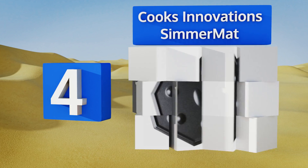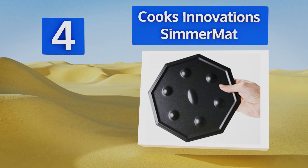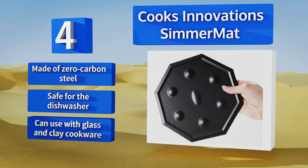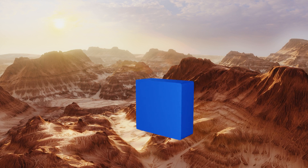At number four, looking to expand your culinary talents outside the comfort of your kitchen? You're in luck, because the Cooks Innovation simmer mat is compatible with nearly all cooking surfaces, from electric coil and induction cooktops to barbecue and camping stoves. It's made of zero carbon steel and is safe for the dishwasher. You can use it with glass and clay cookware.